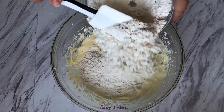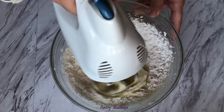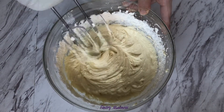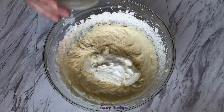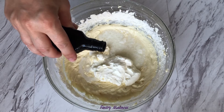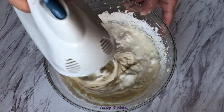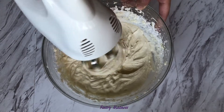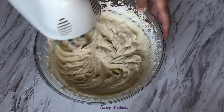Add half of the dry ingredients and mix on the low-speed setting of your mixer until combined. Add the sour cream, milk, lemon juice, vanilla extract and mix again. Add the rest of the dry ingredients and give it a final whisk.